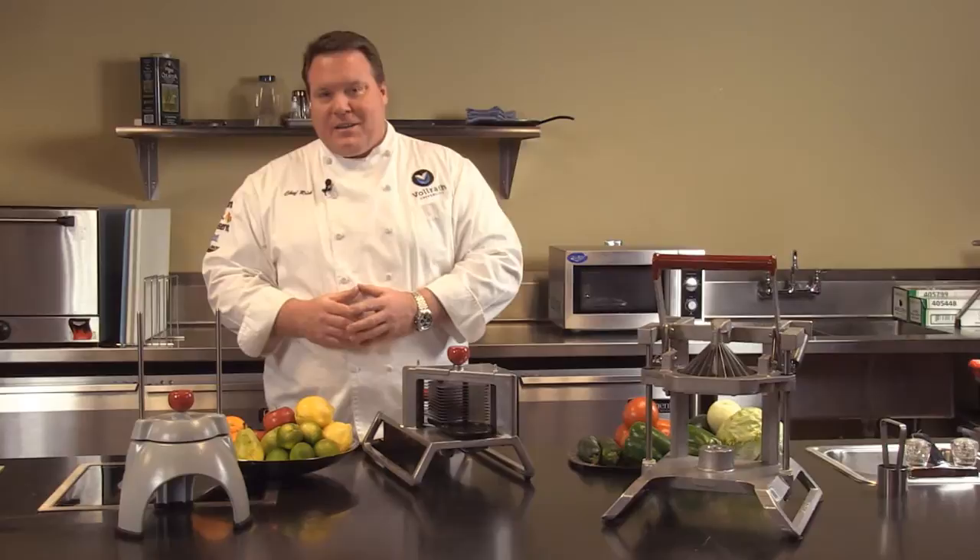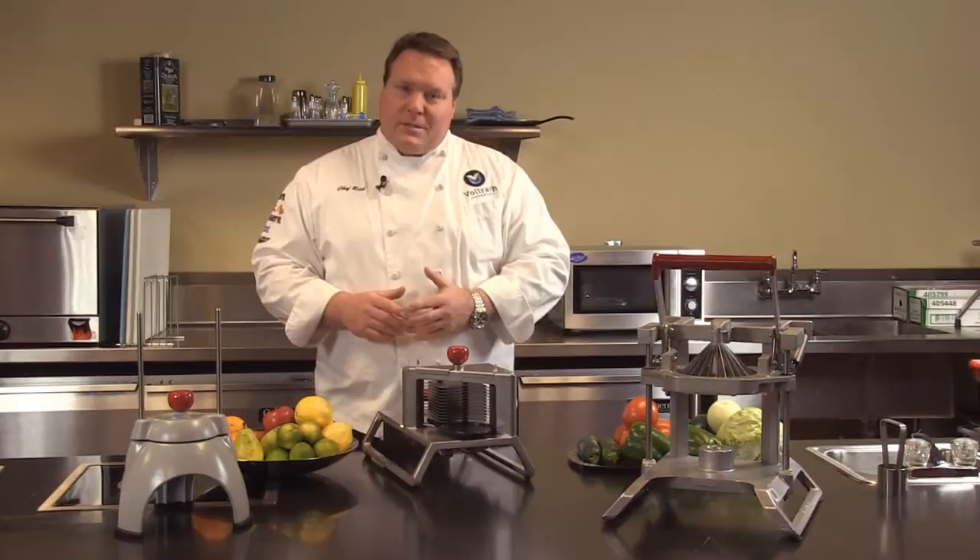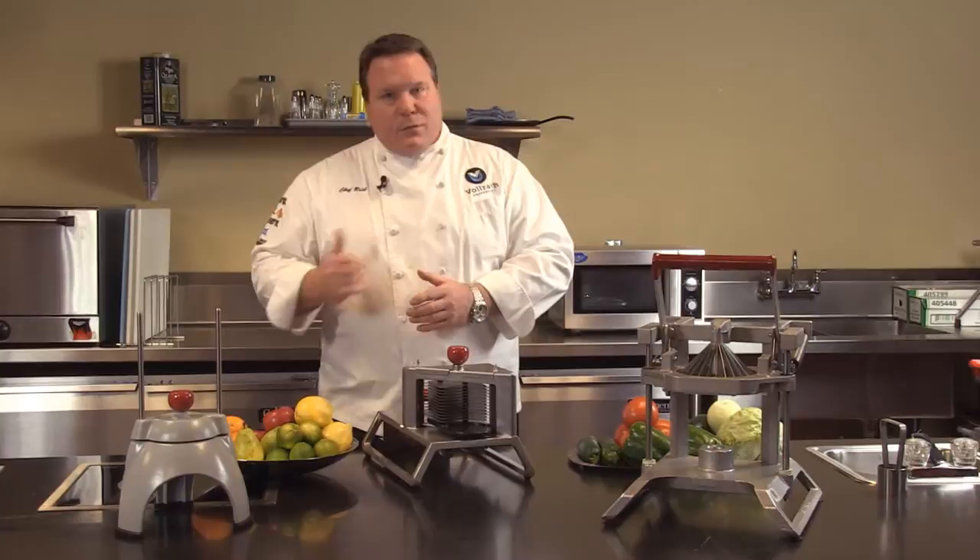Welcome to Volrath University. I'm Chef Rich, and we're here today to talk to you about the Volrath line of manual food processors. The Redco line of food processors can handle a wide variety of tasks in the kitchen — fruit, vegetable, and other types of prep as well.